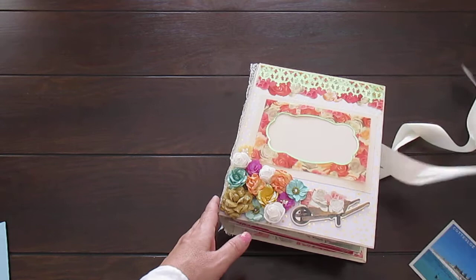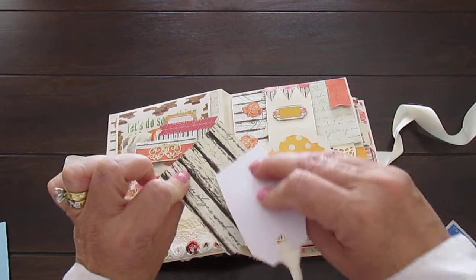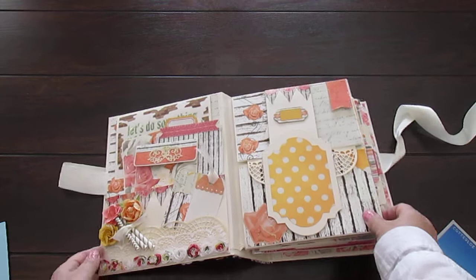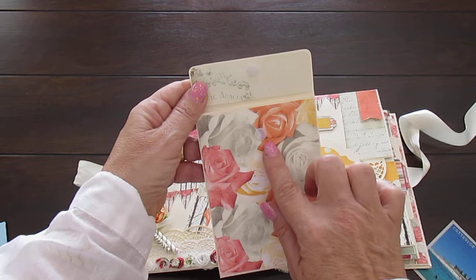You can see the closure is a satin ribbon. Let's open that to the first page. On the first page, you've got little tags for journaling, or you can put a photograph on the back there and right on the front. I love my little straws and the flowers. And this opens up.